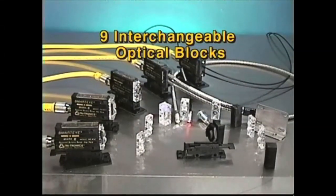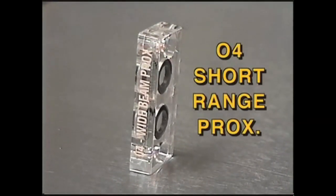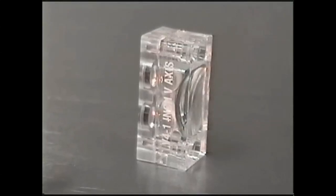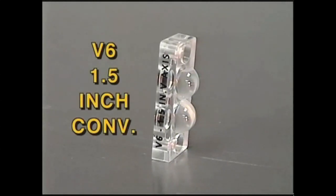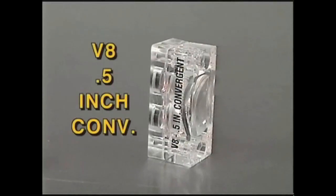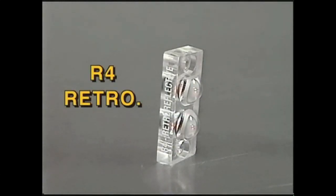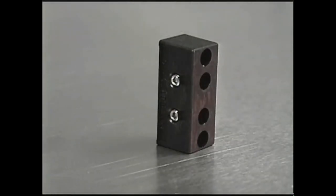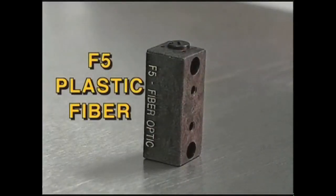There are nine interchangeable optical blocks for the Mark 3 Smart Eye: the O4 short-range products, the O5 long-range products, the B4 1-inch convergent, the B6 1.5-inch convergent, the B8 0.5-inch convergent, the R4 retroreflective to be used with a reflector, the R5 polarized retroreflective, the F4 glass fiber optic block, and the F5 plastic fiber optic block.